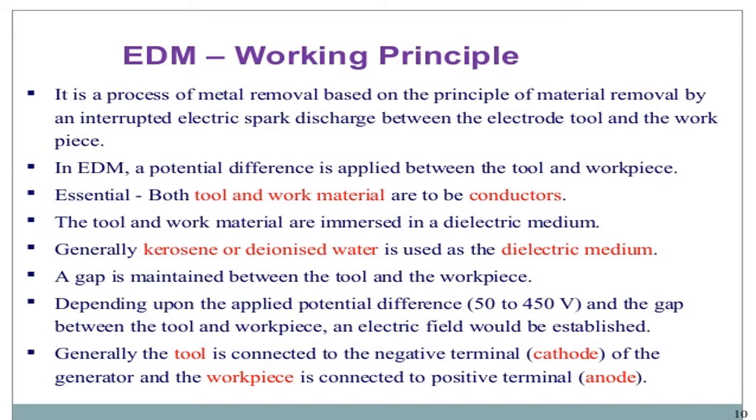The working principle: EDM is a process of metal removal based on the principle of material removal by the erosive electric spark discharge between the electrode tool and the work piece. A potential difference is applied between the tool and the work piece. Both the tool and work material must be conductors — this is an essential requirement. The tool and work material are immersed in a dielectric medium; generally, kerosene or ionized water is used as the dielectric medium. A gap is maintained between the tool and the work piece.